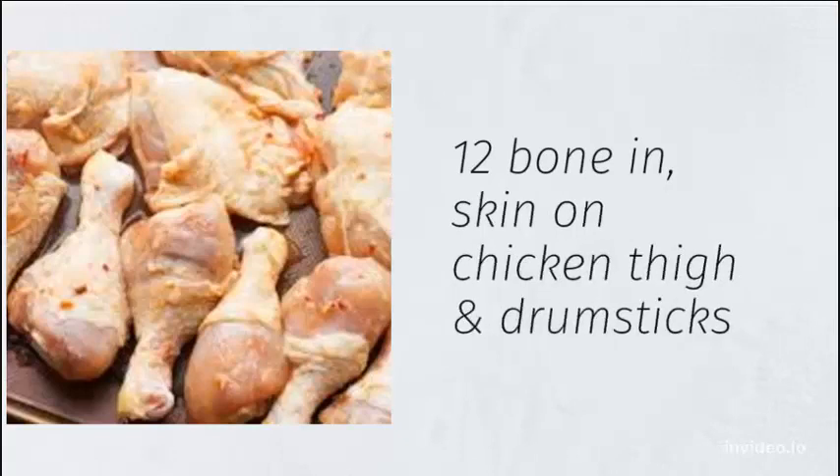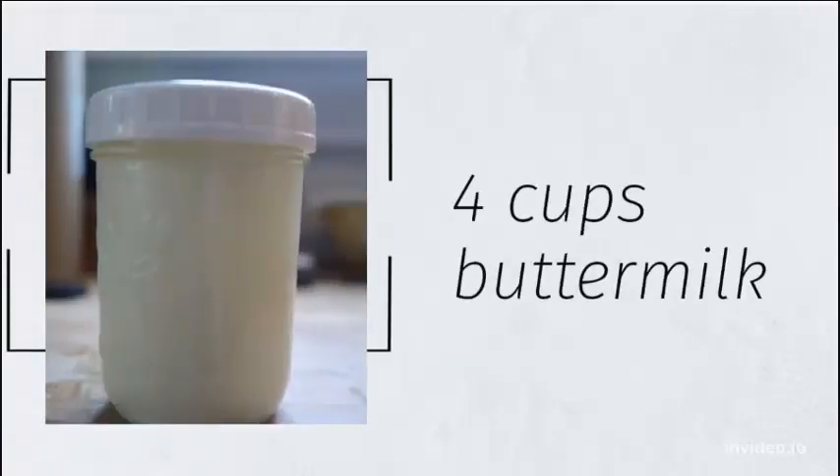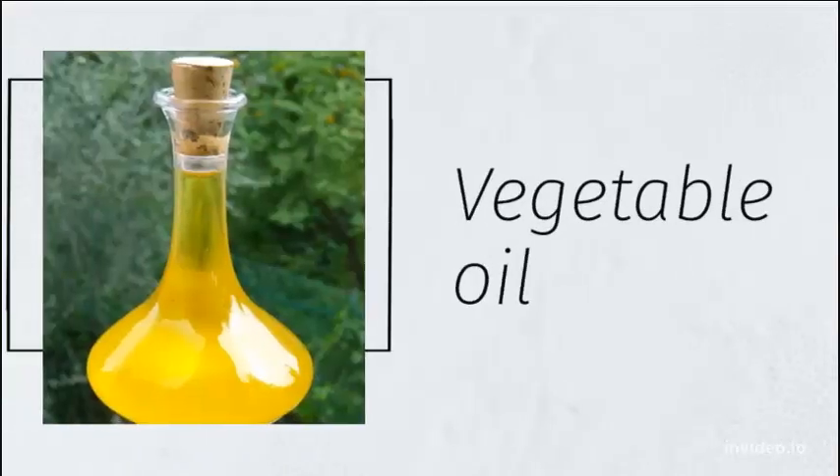Ingredients: 12 bone-in, skin-on chicken thighs and drumsticks. 4 cups buttermilk. Vegetable oil.